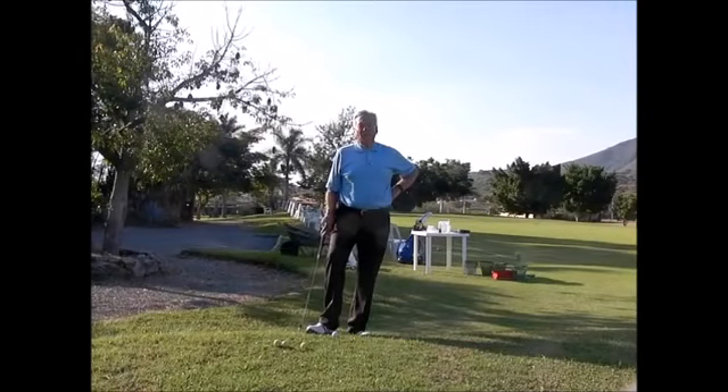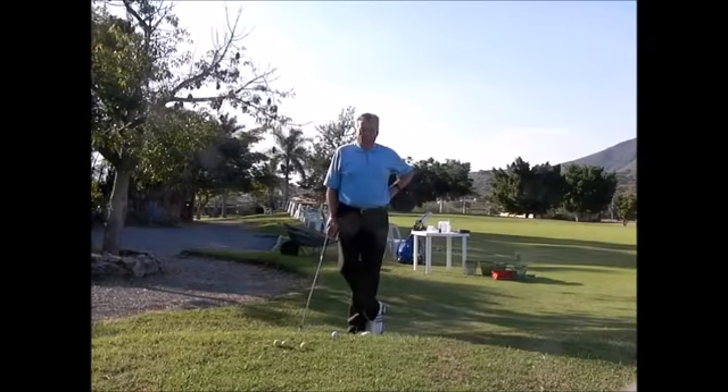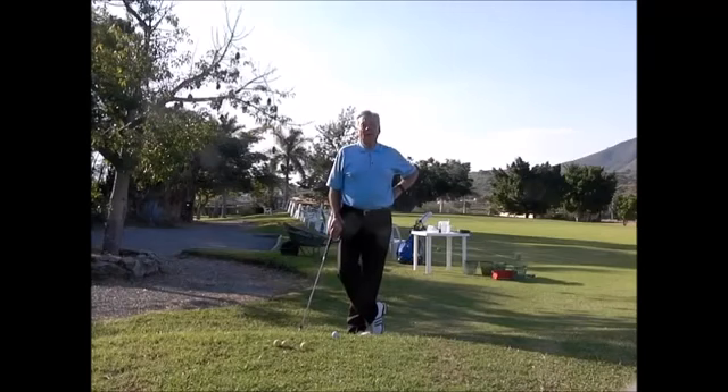Good afternoon everybody, Mel Sol here and we are now at the end of my trip to Mexico. I'll be heading home. I've got one day off tomorrow where I'm going to spend a bit of time in a little town called Ajijic.